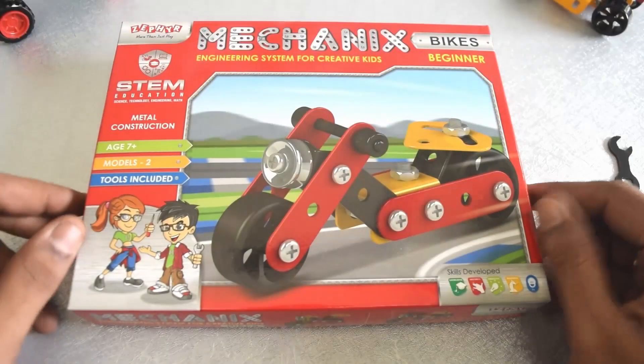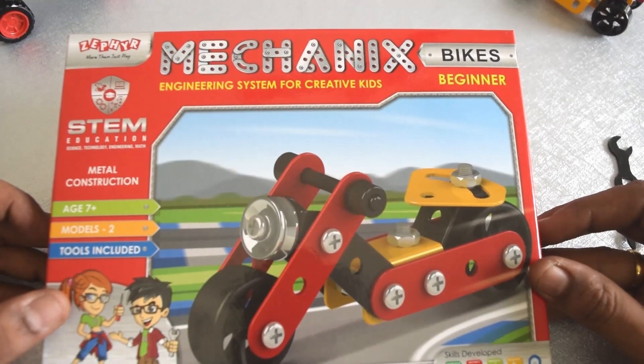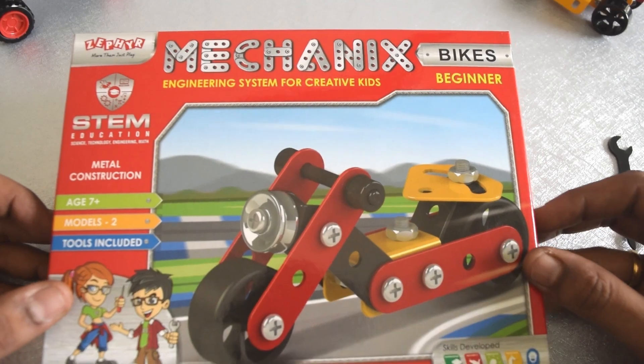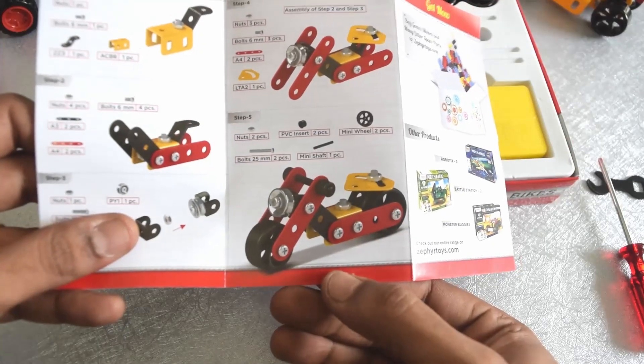Hi guys, welcome to Precision Playthings. Today we are going to go ahead and unbox the Mechanics Bikes Beginner kit. Without further ado, let's go ahead and unbox it and start building. Let us go ahead and build this cruiser.